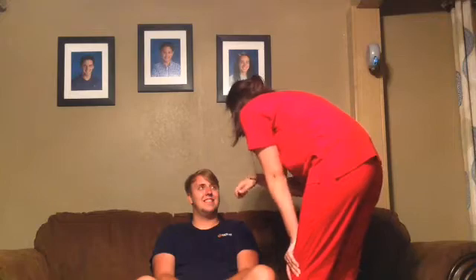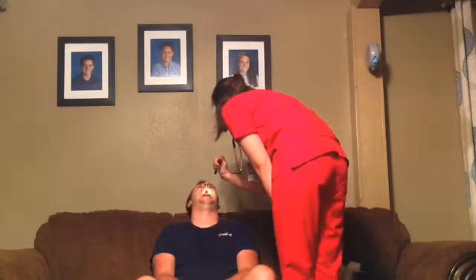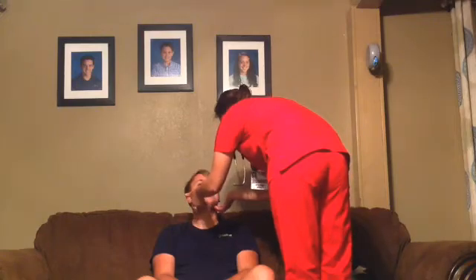I'm going to look up your nose, okay? Okay. Now I'm going to look in your mouth. Say ah. Good job.